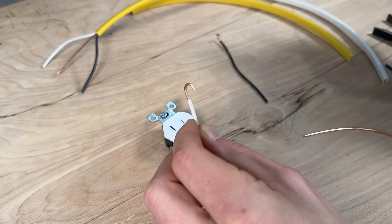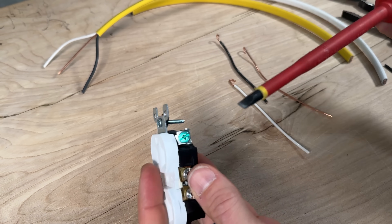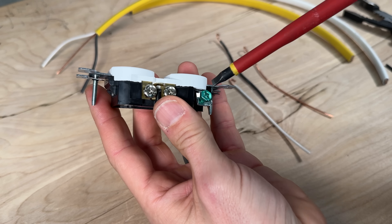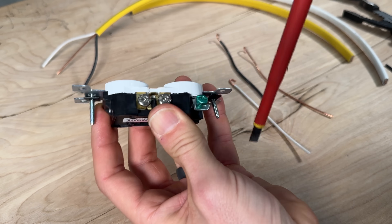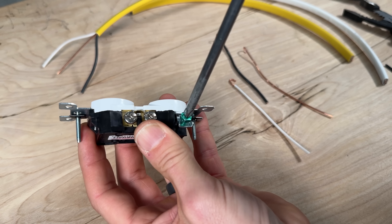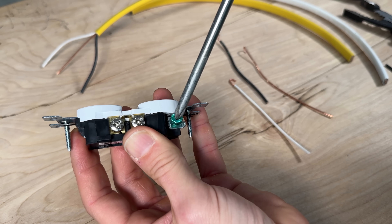We'll do the same thing for our bare ground with the jaws, making our j-hook, and then we'll start in the ideal order of operation which is the ground first — something I haven't always done in the past. When it comes to screwdrivers, a flathead will give you a lot of torque but it's going to slip off, and a Phillips will keep you on the screw but it'll strip it out or cam out.